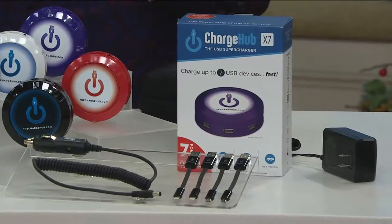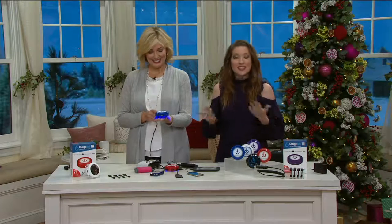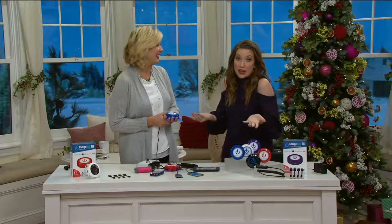If you went anywhere else to buy this, you're looking at $122 and change. We have it for less than $50. We've got six easy payments, celebrating our easy pay days here at QVC. I can't think of a reason why you wouldn't give these to multiple households throughout the holidays.